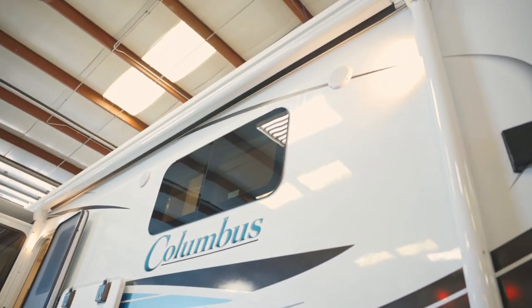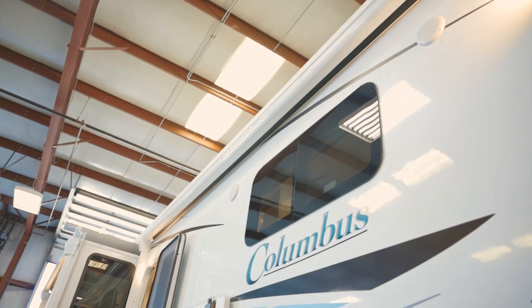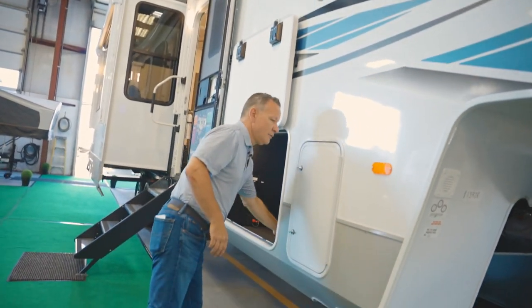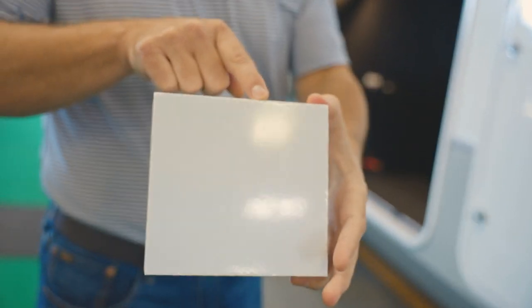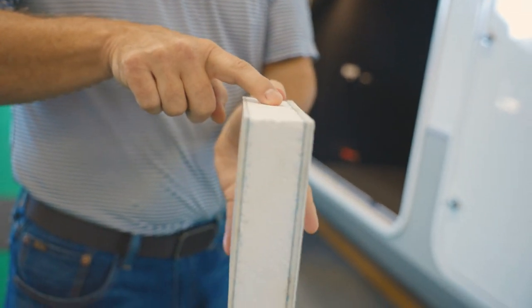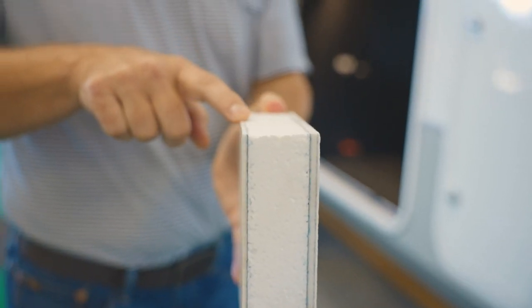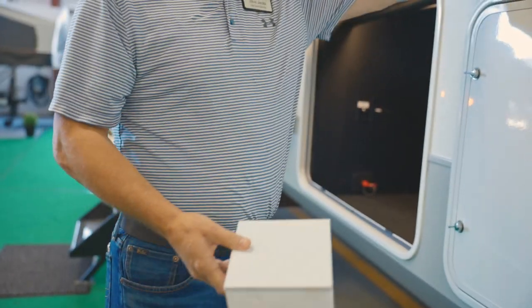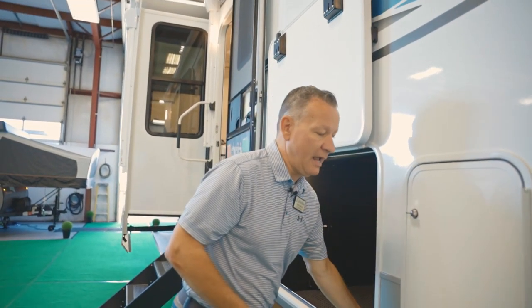We put metal-wrapped awnings on our fifth wheel. There aren't too many out there that do that, so if you're going down the road and hitting limbs, you're not going to rip your vinyl — it's going to be protected. We have a new sidewall, and this is huge. You have a double Azdel construction: Azdel underneath your fiberglass skin, heavy-duty block foam insulation to keep you warm or cool, and on the interior of the wall, Azdel underneath your vinyl as well. So you never have to worry about wood rot in your sidewall, and it's also high gloss, so it's easy to clean and it's going to last a long time.